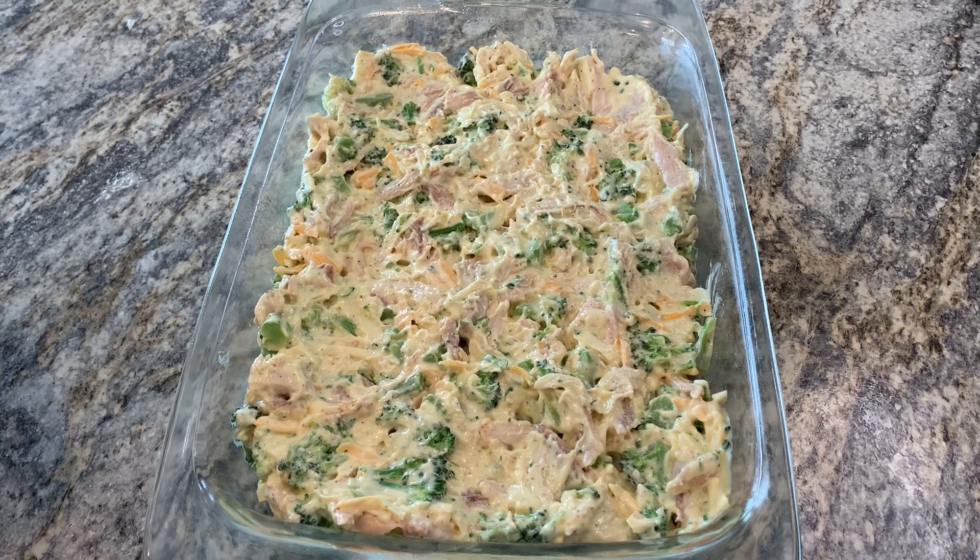You just want it to be bubbly. I always wait to make my rice until the casserole is almost finished. A cooking show said casseroles are supposed to sit for 20 to 30 minutes once they come out of the oven before you eat them, so I try to let it do that — which is another reason I don't make my rice until it's almost done.